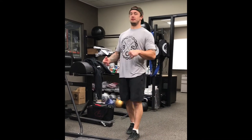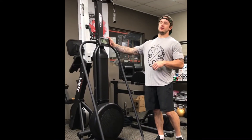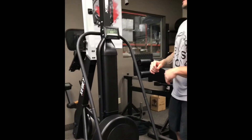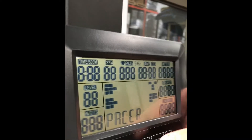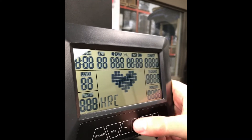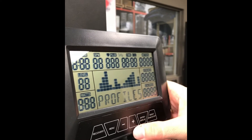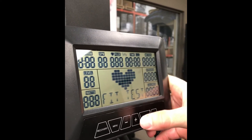Alright guys, so probably the most important feature of this guy here is the monitor. If you take a quick peek, this is the main menu. You actually have a few different options to pick from: you have the pacer, race mode, interval mode, heart rate calculations. You can go by watts. There's different athlete profiles that you can pick as well. There's also some fitness testing here.